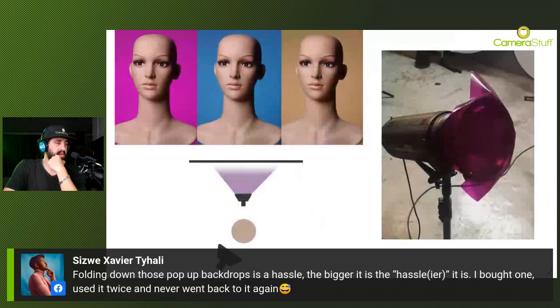Regarding collapsible folding pop-up backdrops - folding them down is a hassle, and the bigger it is the more of a hassle. I bought one, used it twice, and never went back. But we do have videos and step-by-step procedures available. Once you have the technique right it's fairly straightforward - it can be like wrestling a bear or a python if you don't know the technique, but once you have it right it's fairly easy thereafter.